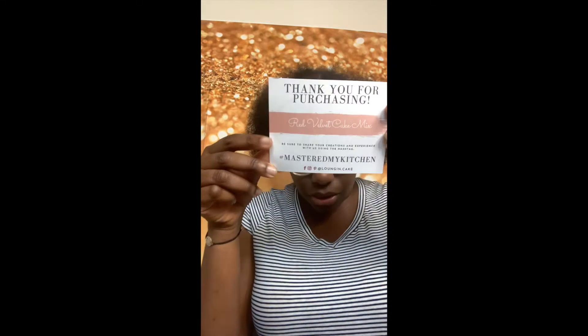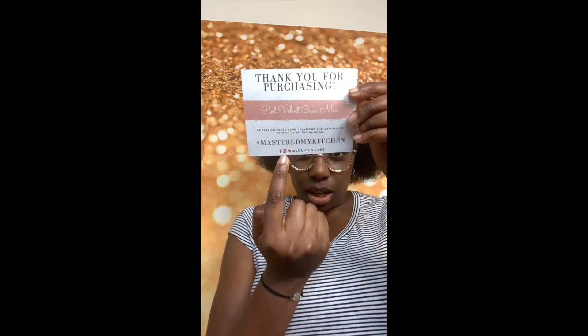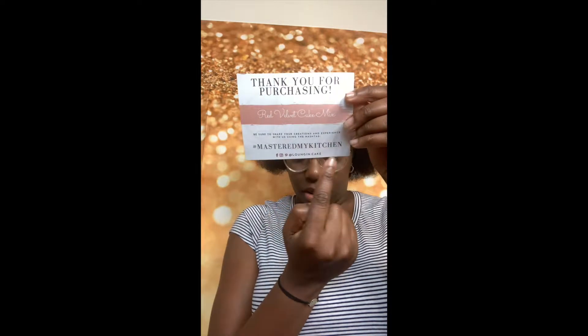The first thing in the box is a thank you card: 'Thank you for purchasing the red velvet cake mix.' She also has a hashtag — if you buy her cake mix, bake it, take pictures, and use her hashtag: #MasterMyKitchen. Along with that she includes her Facebook, Instagram, and Pinterest name. I really like that — very neat.